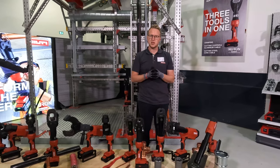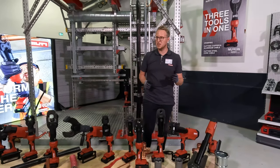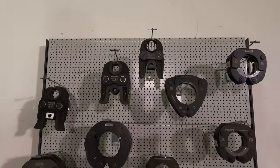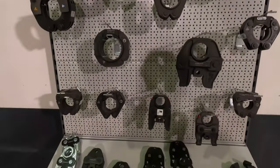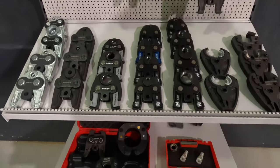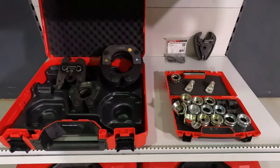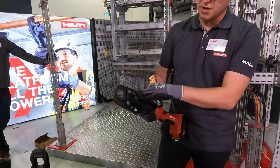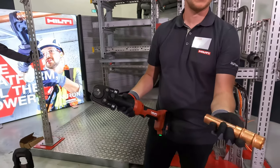We're also launching corresponding press inserts, press jaws and press rings. You can see here on our shelf that we already have a broad variety of different press inserts, and we're doing that for this particular tool here as well.